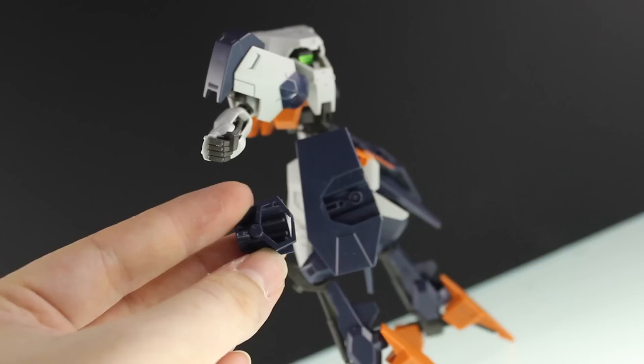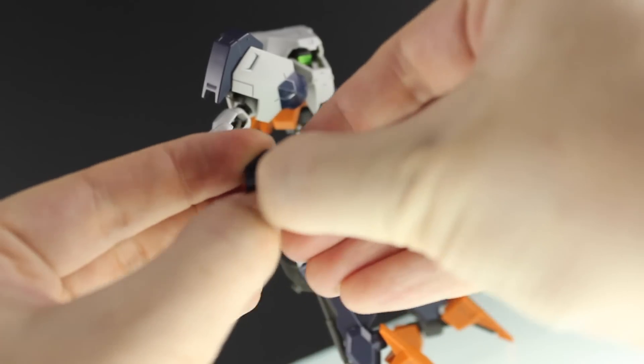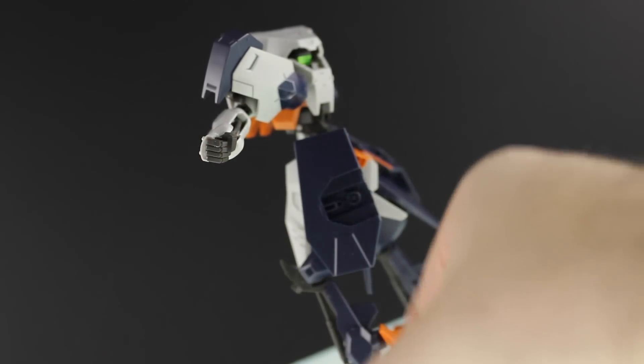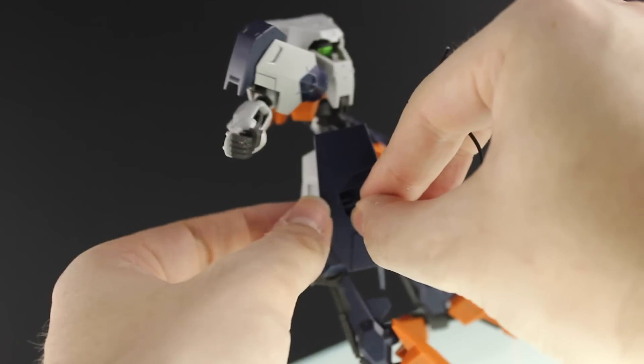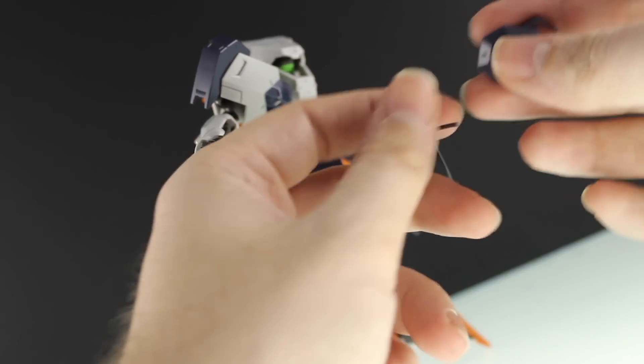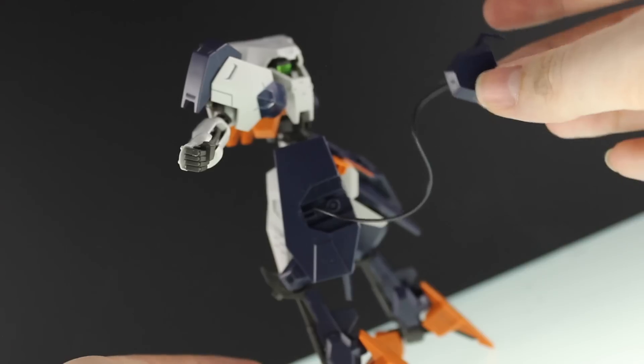So the shot anchors are housed in here. You slide this section to the front, open it up, and this little piece of wire attaches into this little hole here, which should then attach onto the back in that hole there.